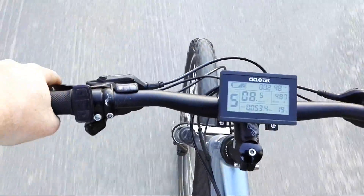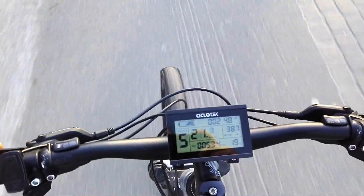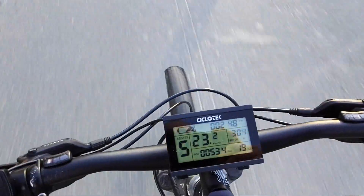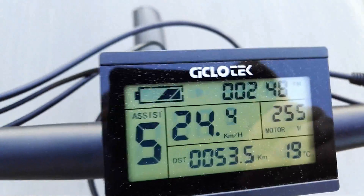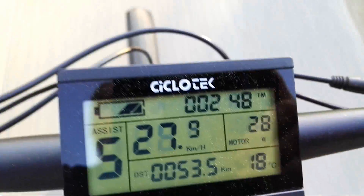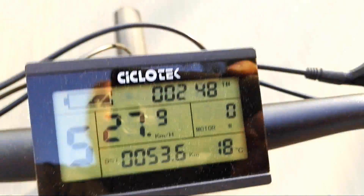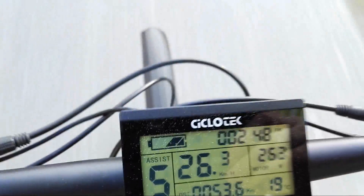Here we go. I'm just pedaling slowly to keep the motor running and let's see what kind of speed we get. That was a bit of downhill and I think it was up to 27, 28 kilometers an hour something like that.